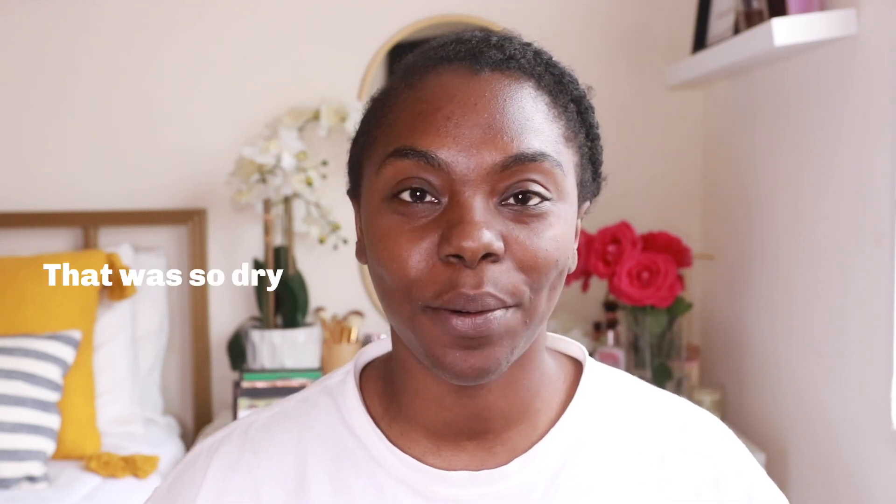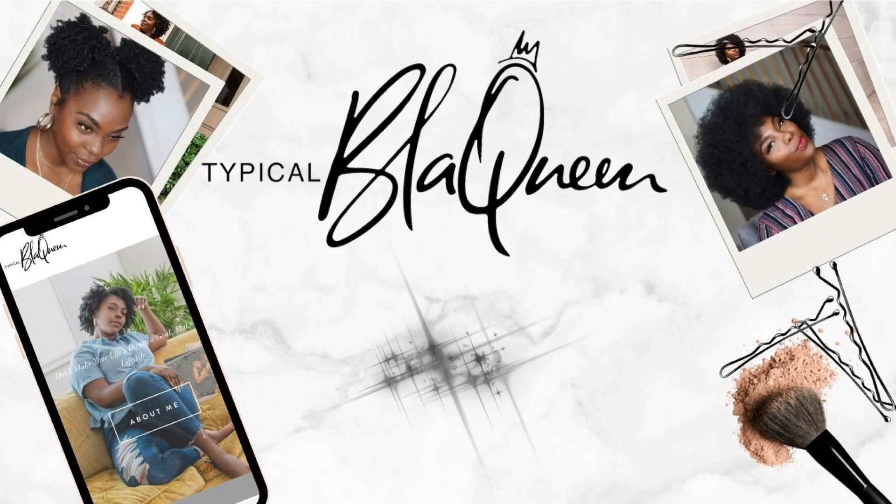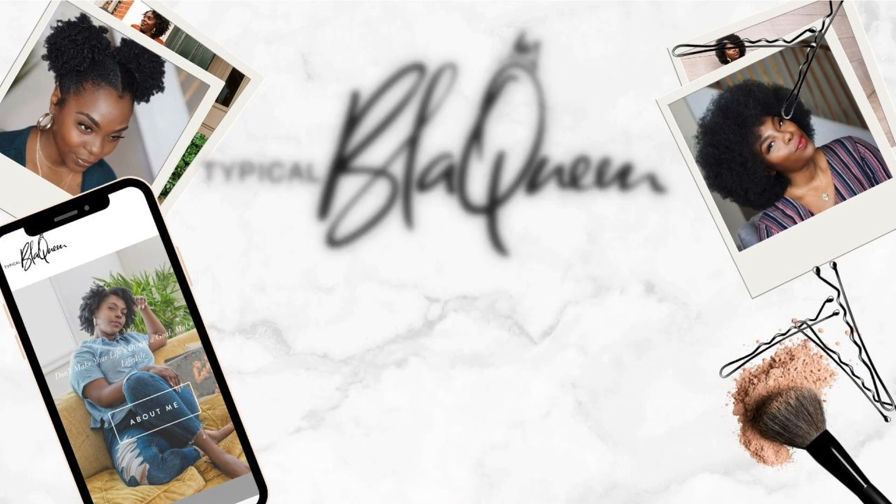Hey friends, it's your girl Vondra and welcome back to my channel Typical Black Queen. I want to apologize if you hear some sounds outside — they're cutting the grass right when I'm trying to record, because they don't like to see us sisters be ahead in the YouTube game.